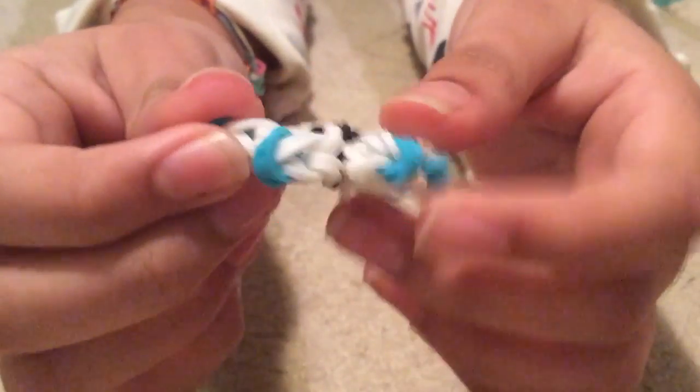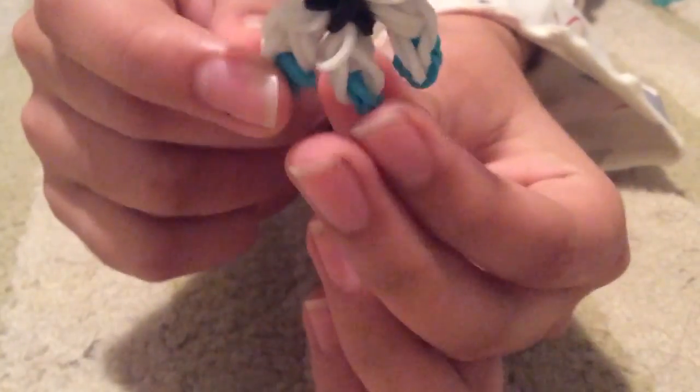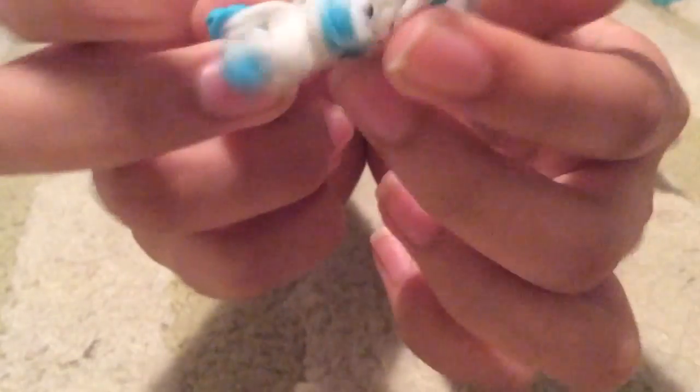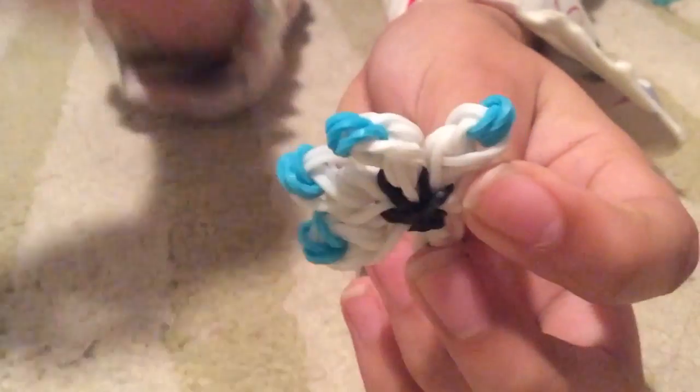How to make this beautiful daisy or flower rainbow loom tutorial — it's super easy! You can also use it for a ring; if you want to know how to make it a ring, tell me in the comments and I can make a short video on that. The flower can have really different designs — for example, petals of different colors in rainbow order. This flower consists of six petals.